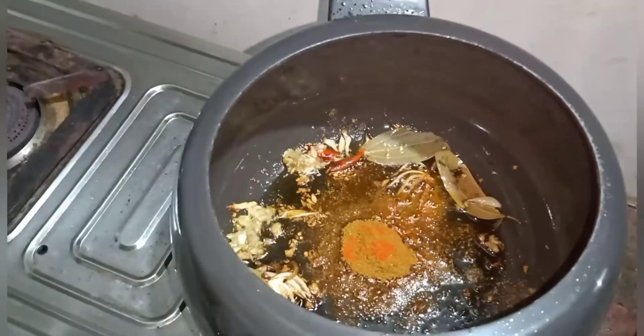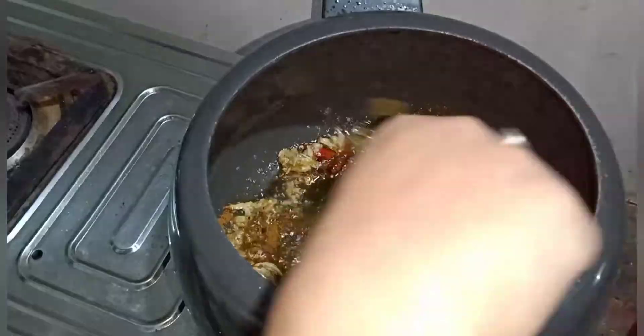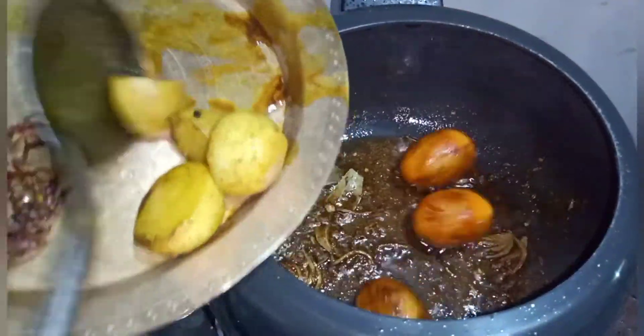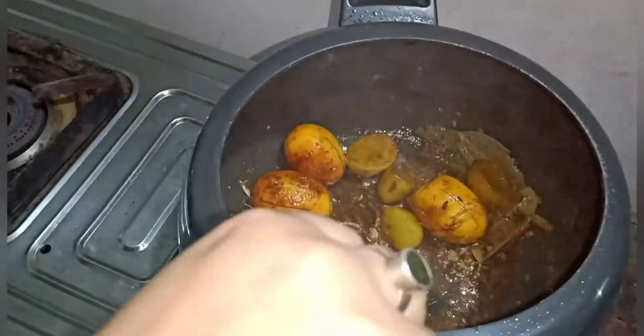I love the orange paste powder. I am going to color it, fry it, and then add some salt.